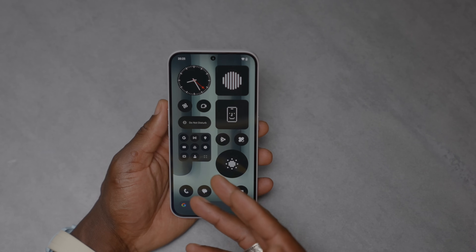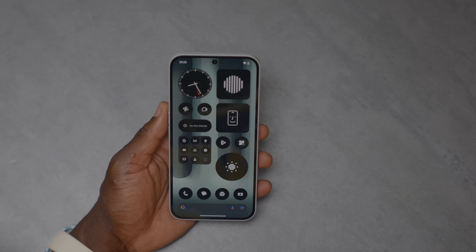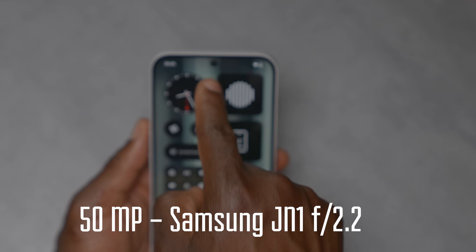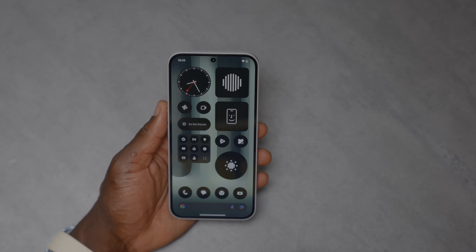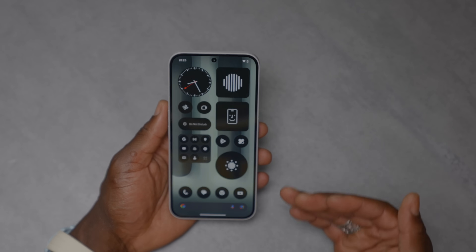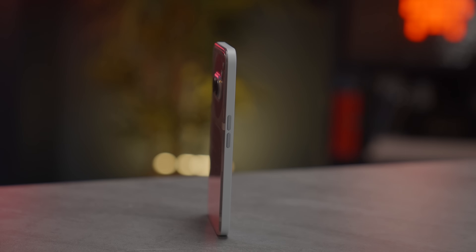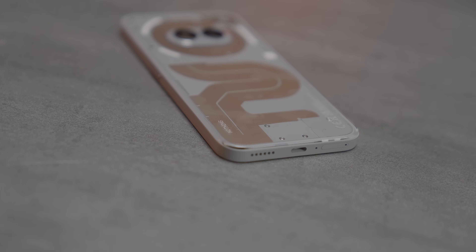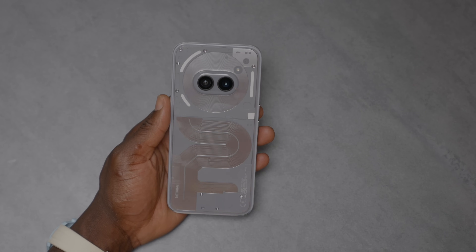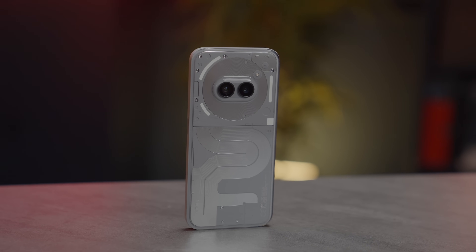Starting with the design on the front, we have a 6.7-inch flexible Full HD Plus AMOLED display. There's a 50-megapixel front-facing camera. The nice curved edges make it comfortable to hold, especially for prolonged use. On the right side we have a clicky power button, and on the left a volume rocker. On the bottom there's a SIM card tray, USB-C port, and speaker grille.